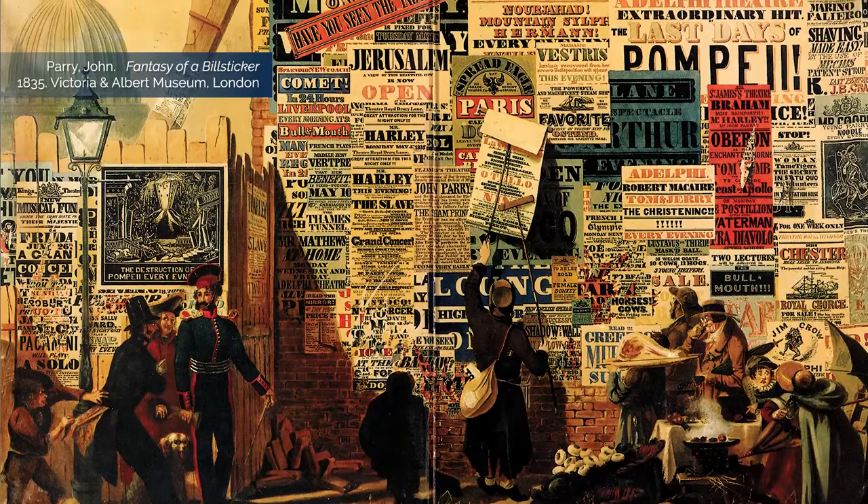Previously, when someone wanted a poster, they went to a printer. The printer would take out whatever type styles he had in whatever font or letter size that he had and create a poster that was packed with as much information as possible. This created a bunch of information but not a lot of attractiveness.